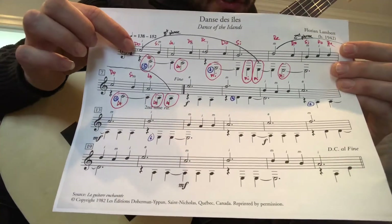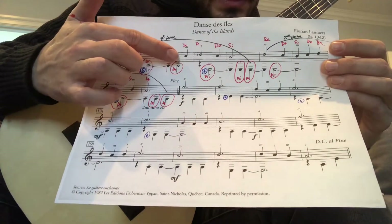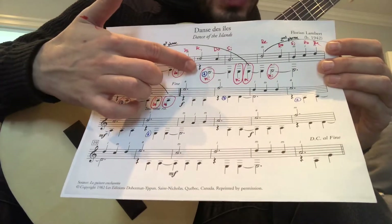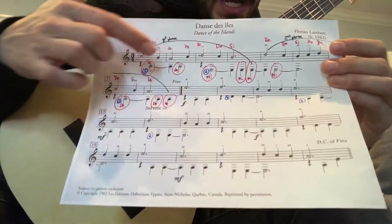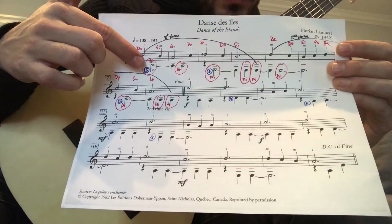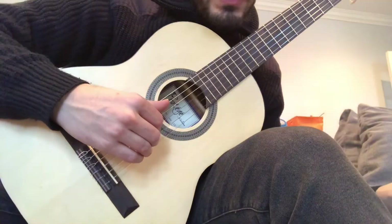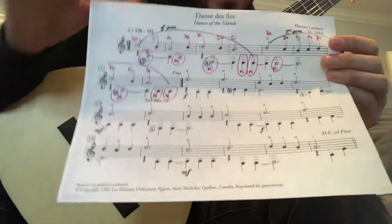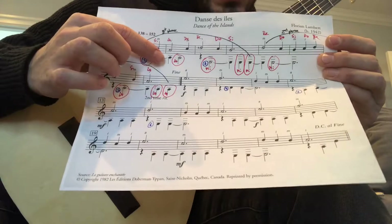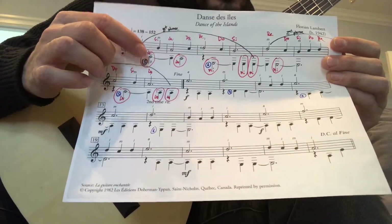The notes for the first phrase: Do, La, Bass. Si, La, Bass. Do, Re. Change the bass. Mi. Do, Si, Mi, Mi. I circled on the bottom the notes you play. You play this bass note using your thumb and you let it ring. I did not circle that one because it's tied to the previous one.